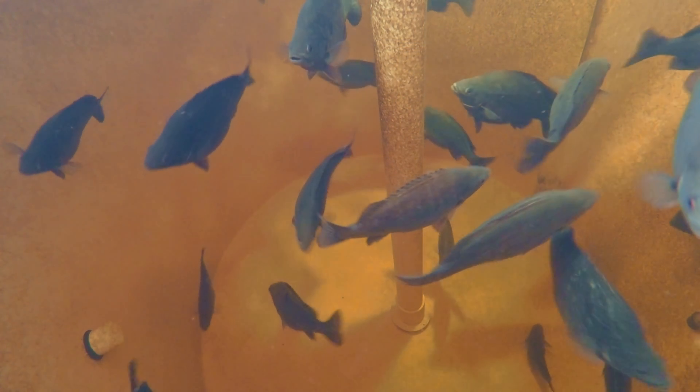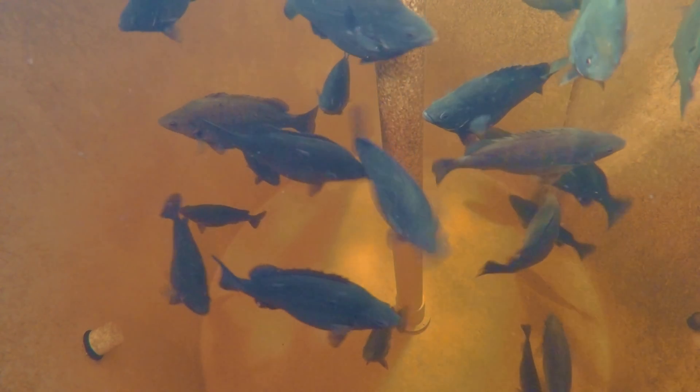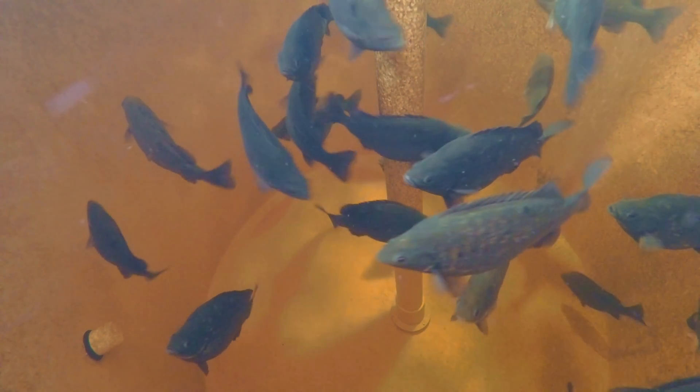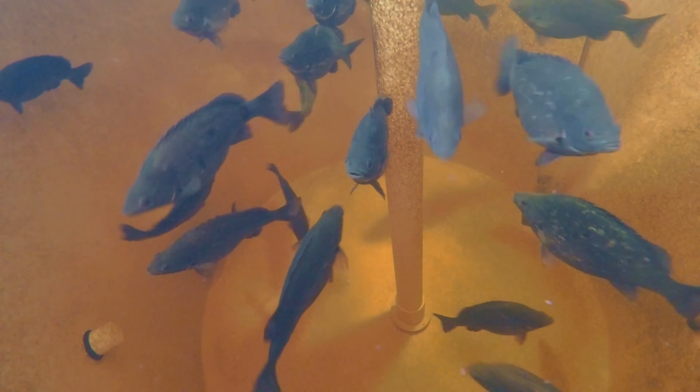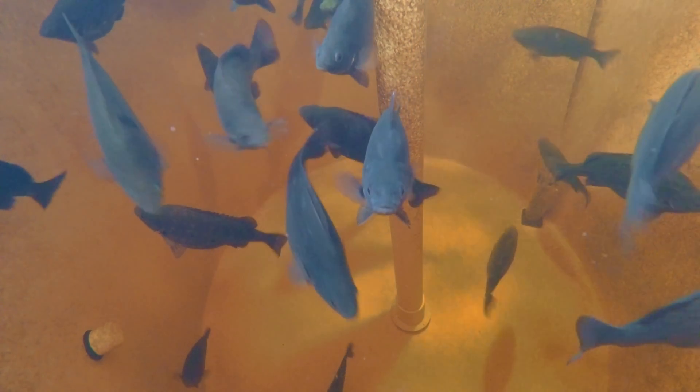How's it going folks? Time for a bit of an update on the aquaponics system and I thought I'd start out with these fellas here. These are the Jade Perch, also known as Baku Grunters because they come from the Baku River system here in Queensland, Australia.